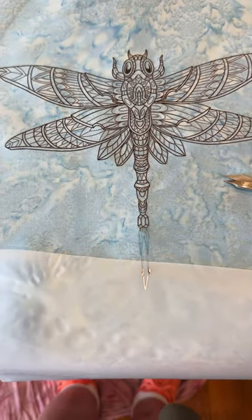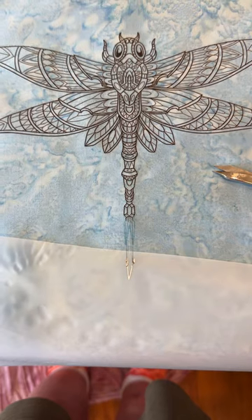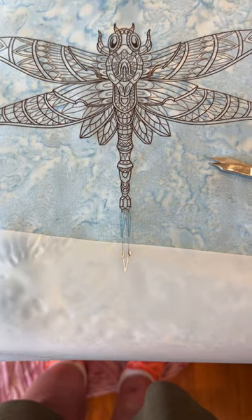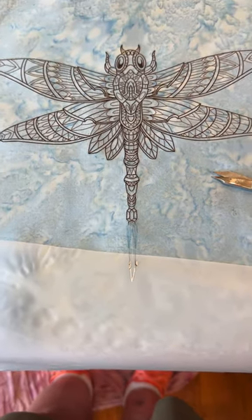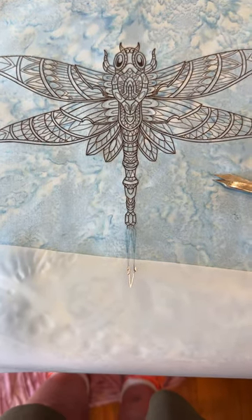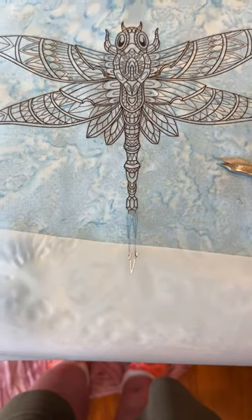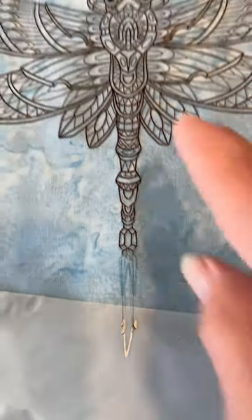I'd like to address this mistake because I've actually seen this on another student's DTF that she thoroughly ruined. By pointing out my mistake, hopefully I will help the rest of you not make this mistake, because I believe this is the most common mistake you're going to find with applying a DTF. I'm going to zoom in here.